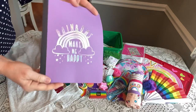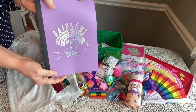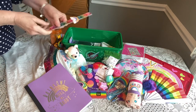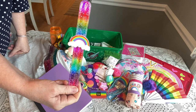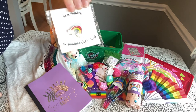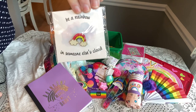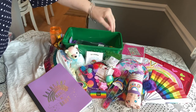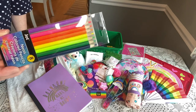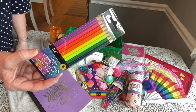She has a composition book called 'Rainbows Make Me Happy' from Walmart for $0.97 — I just loved it for this box. She has a rainbow slot bracelet on clearance from Walmart. She has a rainbow pin for $0.19 on clearance that says 'be a rainbow in someone else's cloud.' Her colored pencils are from the Dollar Tree in neon colors — I chose those on purpose because I wanted her to have really bright colors for this rainbow box.